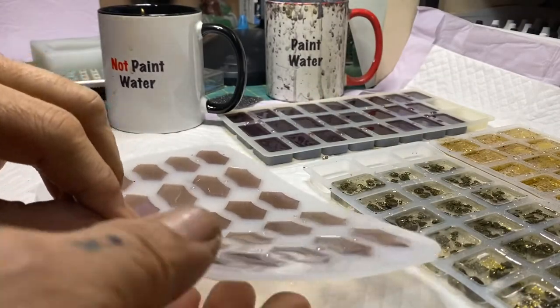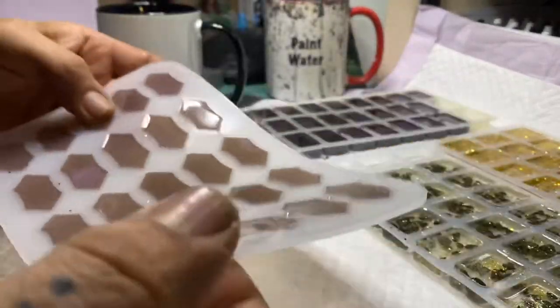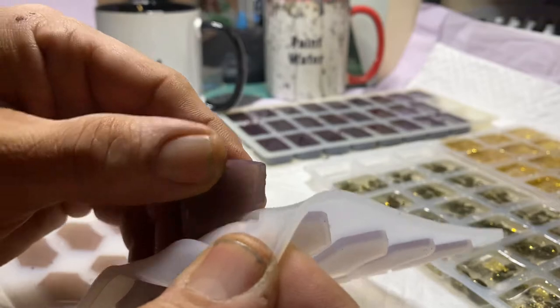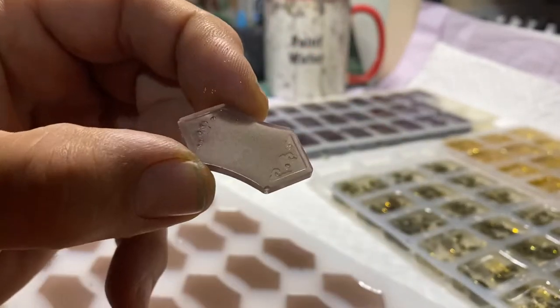Let's take a look at some of these. This is a new mold I got off Amazon. I'll try to get these a little darker I think, but I like the lilac or the amethyst look of these.